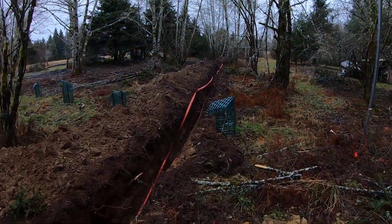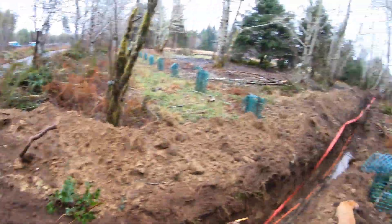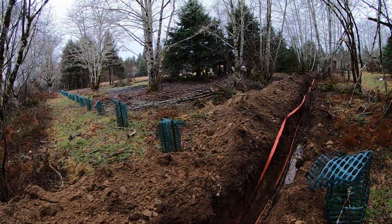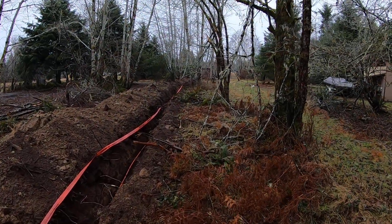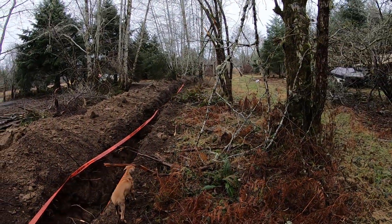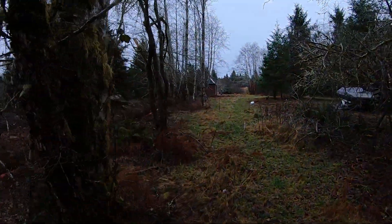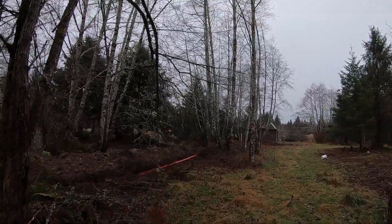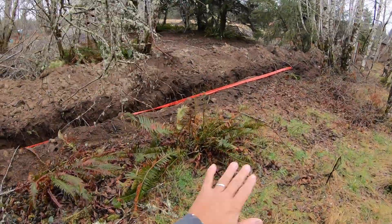We will wait for the county to hook this up, get some juice on there, and then we can have electric ready for the septic system drain field and future homes we're putting out here — which is why we have a 400 amp service. We're going to use it to power four homes in the future in this area.